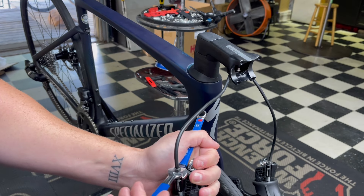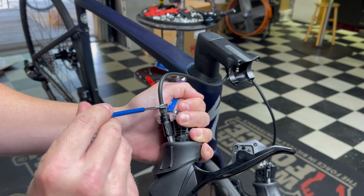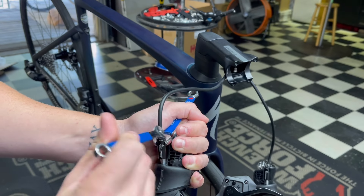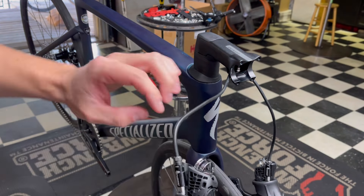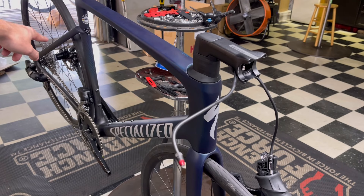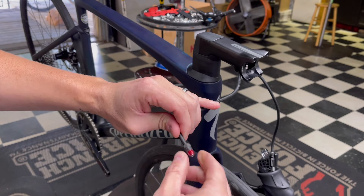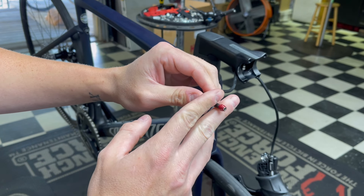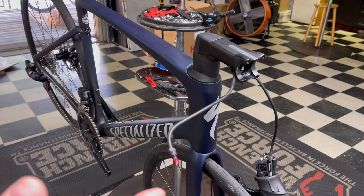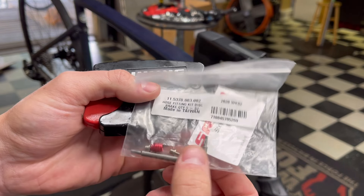Usually when you undo this it might be good to bleed it, but because this is a brand new system that already came out perfect from the box, I'm going to remove it. This is still going to be bled as long as you don't squeeze the lever — no fluid will come out. Once you unhook this nut, no fluid can come out. I'll leave this pointing up on the counter. The caliper is still connected, creating a seal, so no fluid comes out unless I squeeze the lever.